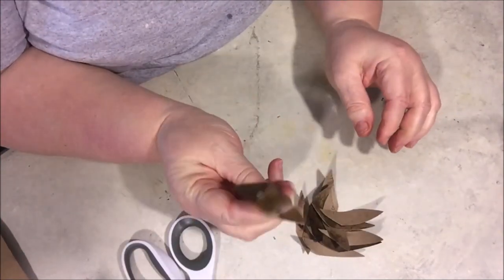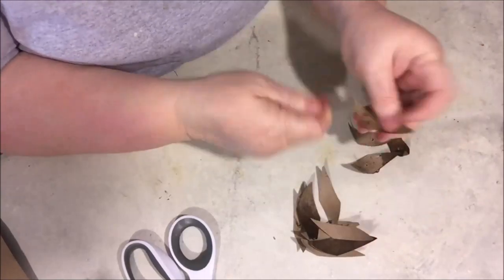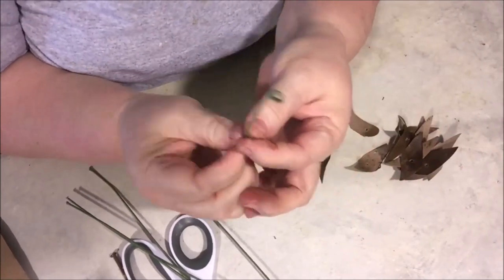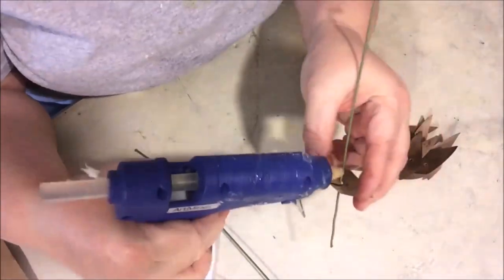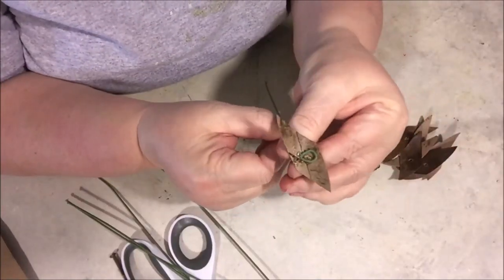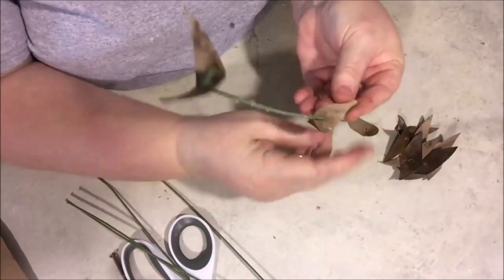You'll have all these pointed little leaves — I don't even know what you'd call them. Next I took a nail and punched a hole in the middle. I took my wire and bent the little loop over sideways, threaded it through one of my little leaves — I'm calling it a leaf — and then secured that loop. As you're working with it, bend these up to make it look like a little bowl, then glue another one and thread that through.